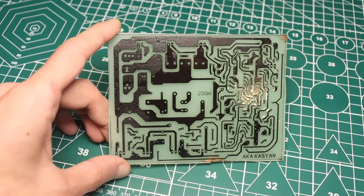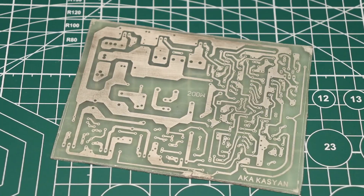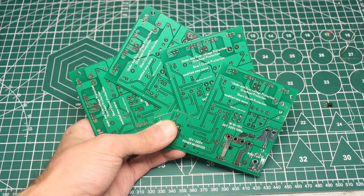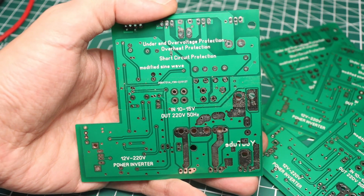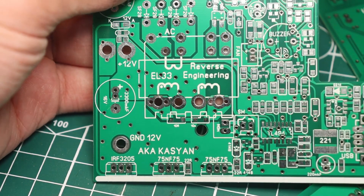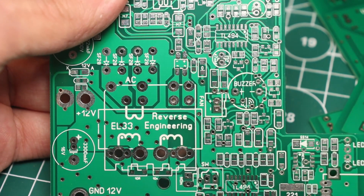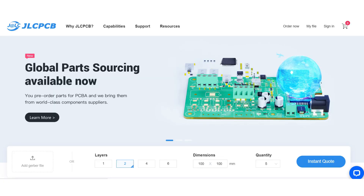And if you ask why I don't order boards from them for this project and don't suffer with home methods, I will say the following: I have ordered SMD versions of these boards for a long time. I ordered boards but I forgot about stencils. Soldering them without stencils is too hard. Therefore, we will use the one-sided DIP version. You will find the link to the GLC website in the description.